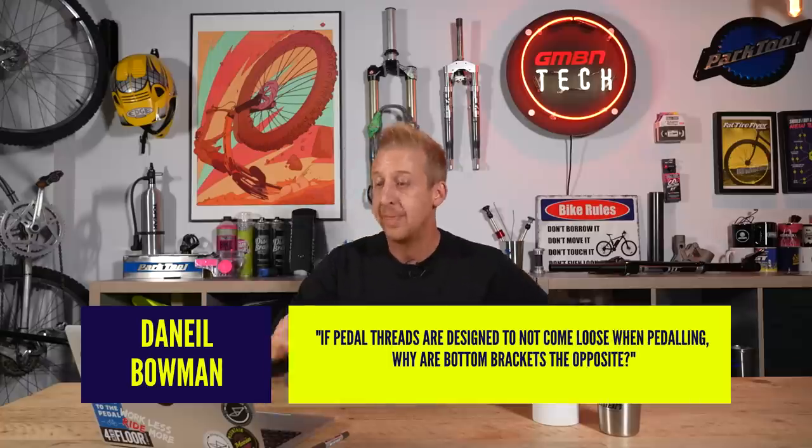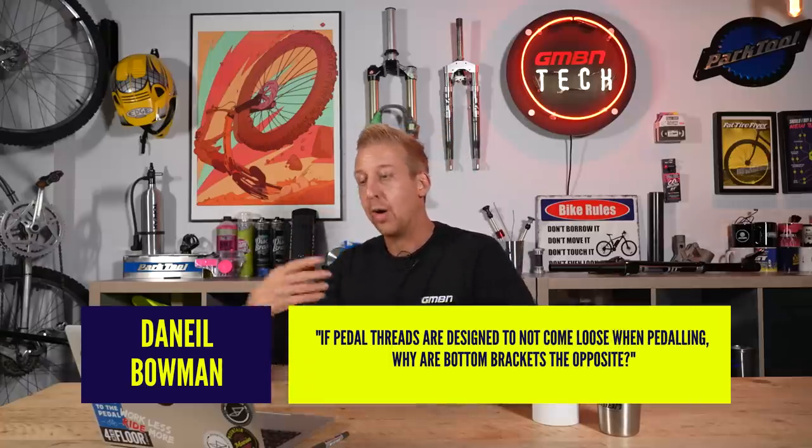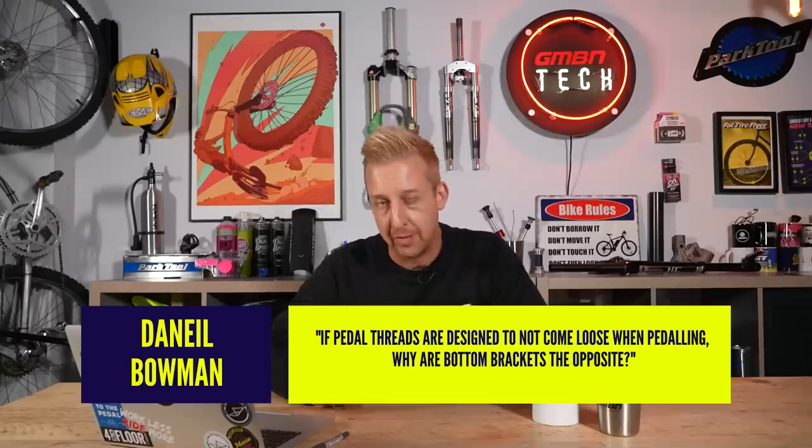Okay, first question this week. This is a good old classic actually. It's from Daniel Bowman and he says: if pedal threads are designed to not come loose whilst pedaling, why are bottom brackets the opposite?